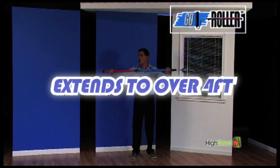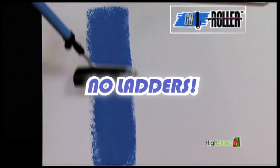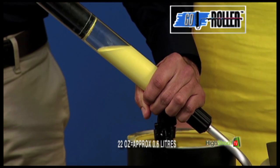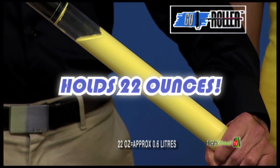You can extend Go Roller to over four feet to paint up high and down low without bending. Using this handy funnel, pull back to fill with no spilling. It holds an amazing 22 ounces.